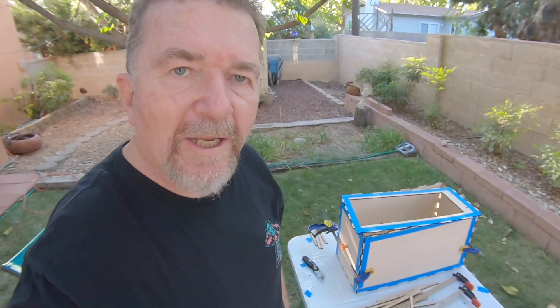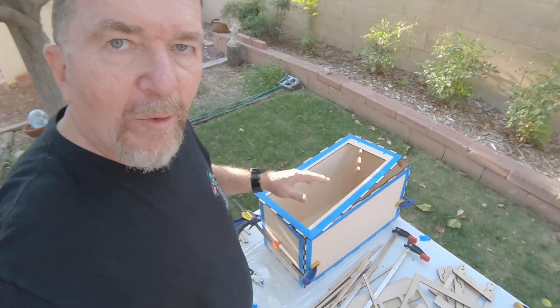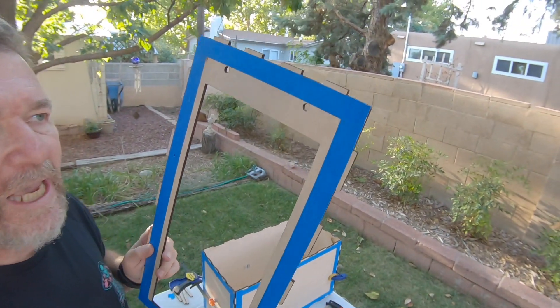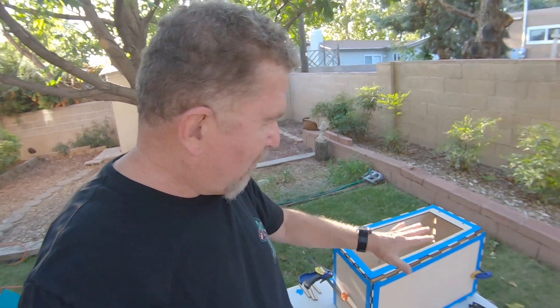It's late in the afternoon — a later start than I was hoping. But I have the main frame, the outer panels of the ABQ box camera, taped up. I have the joints taped to help control the spread of glue. I've got my clamps ready, and I'm going to start gluing together the main body of it.